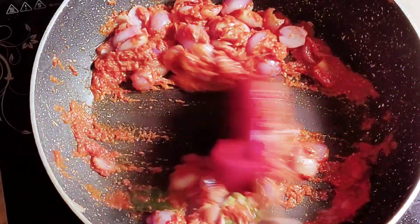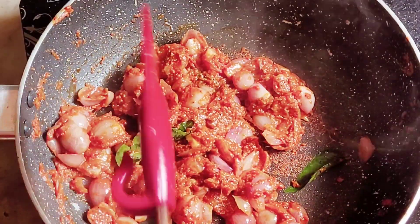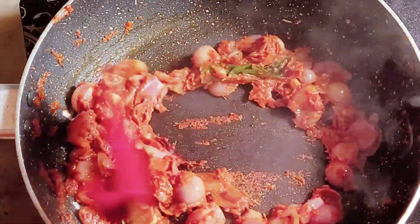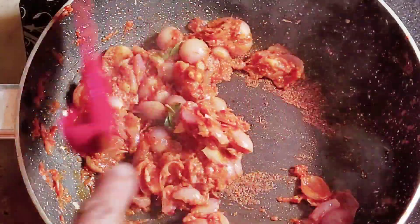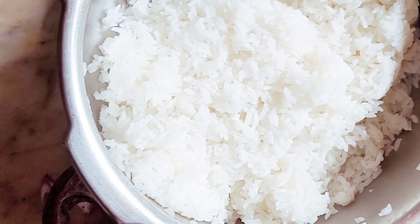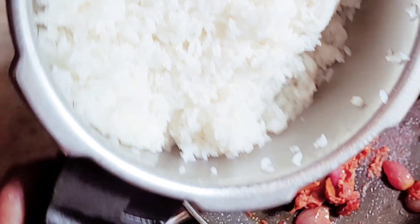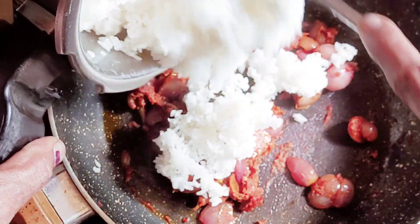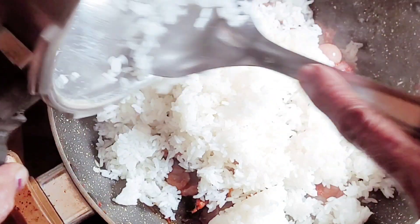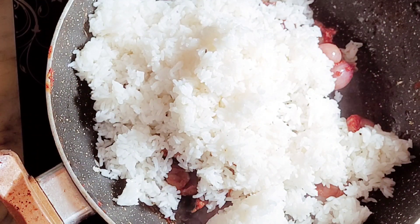Add 1 glass of olive oil. I am going to keep my meat in the middle of the rice. Now we will put them in the middle of the rice.